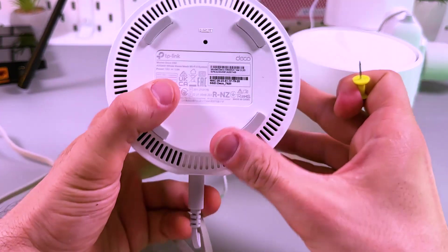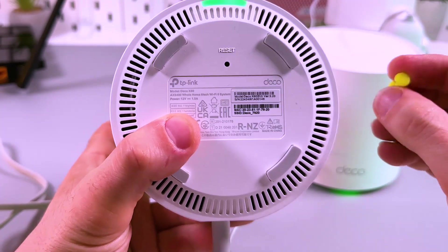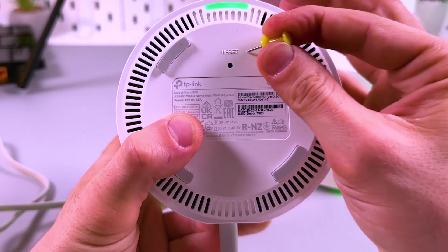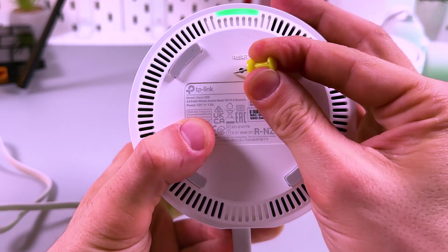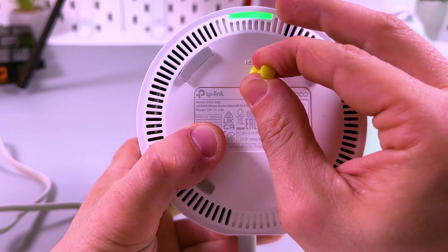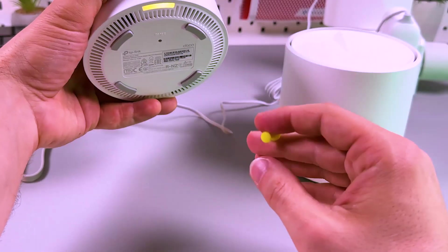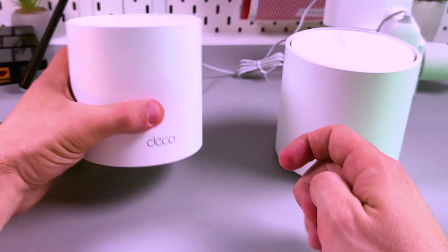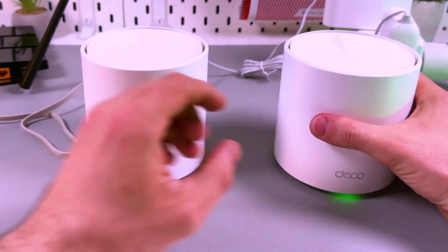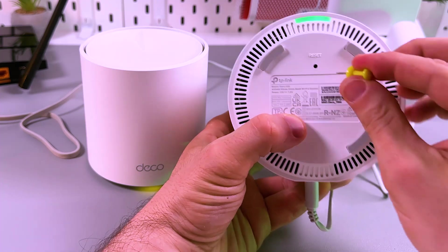To reset, just find the reset button — it's on the bottom of your Deco, labeled 'reset' in a small hole. Grab a pin, push the button gently, and you'll see a flashing yellow indicator, which means the reset is underway. Make sure to reset all your secondary Decos as well.